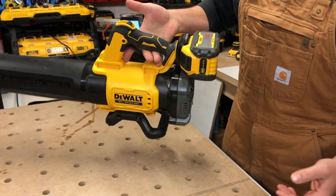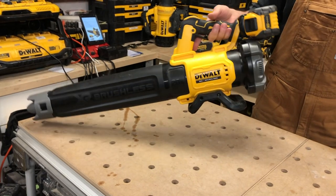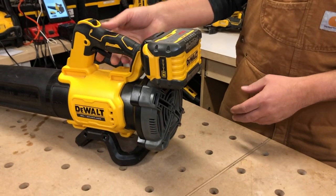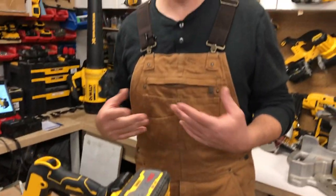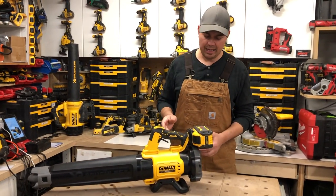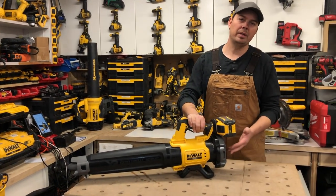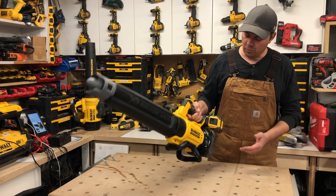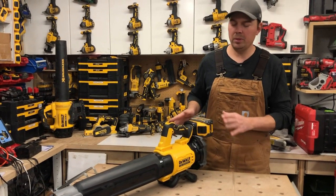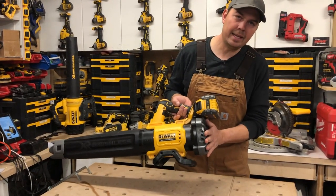Weight-wise, it's pretty balanced — with the 9 amp hour on it, it stays on there nicely. The battery slides into the back. Now the fan intake is on the back and you have to be careful — I was blowing some loose fill insulation and it was getting sucked into the back. You don't want to be sucking in debris, and watch your clothes too — a baggy shirt can get sucked in a little bit.